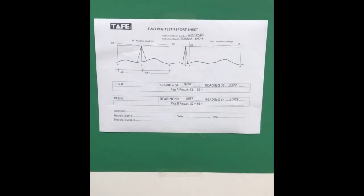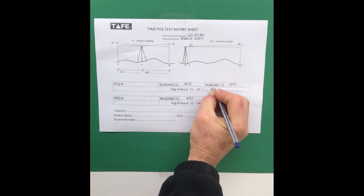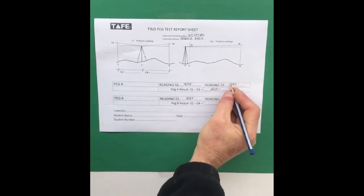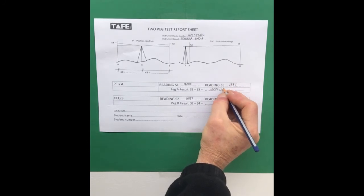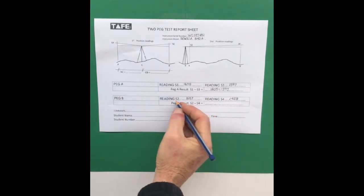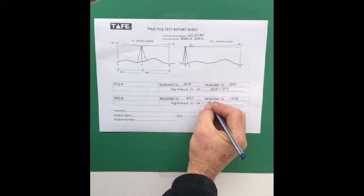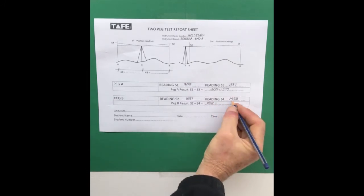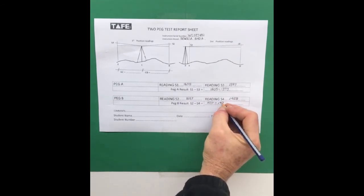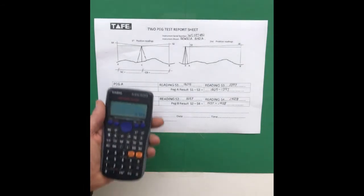To work out whether our instrument is good to go, we're going to take reading 1 which was 1605 and subtract reading 3, which was 1397. And for peg B the two readings were 1637 and we're going to take away 1428 from that. So we've got a trusty calculator to help us work that out.